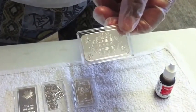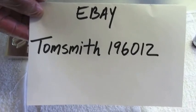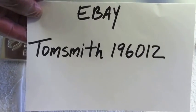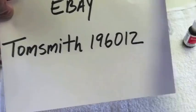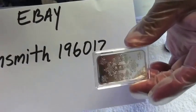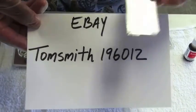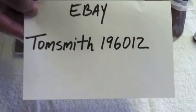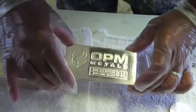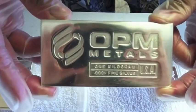Here we have a 10-gram bar of silver from TomSmith196012 on eBay. I'll be testing their silver — I have three bars from them: this 10-gram bar, the 1-ounce bar, and 10 pieces of the 1-gram bar. And here is the solid, pure 1-kilogram — which is 32.1 ounces of 0.999 silver — from OPM Metals.